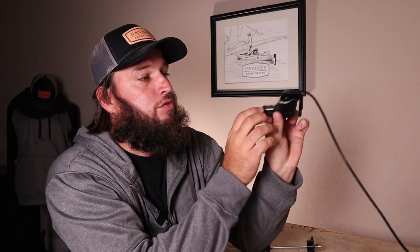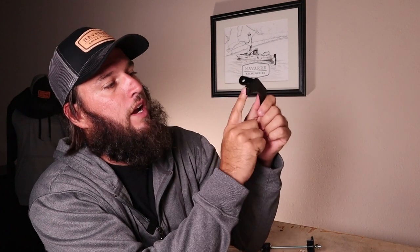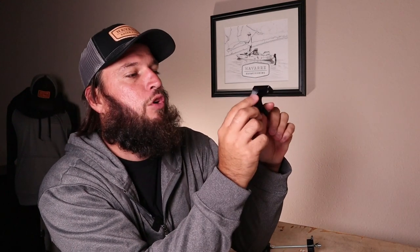In the past we designed this transducer mount which allowed you to mount it to the universal mount on the transducer plate for the Old Town kayaks and new models. But we had to make this groove right here and it kind of made this part weak and we had a few guys break them — not a lot of people, but five or six. It has a lifetime warranty so that's no big deal, but I was never really a fan of it.